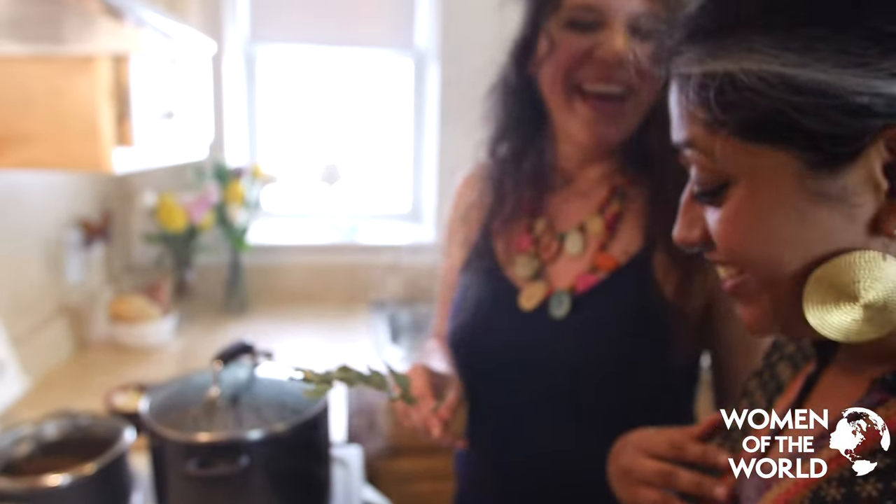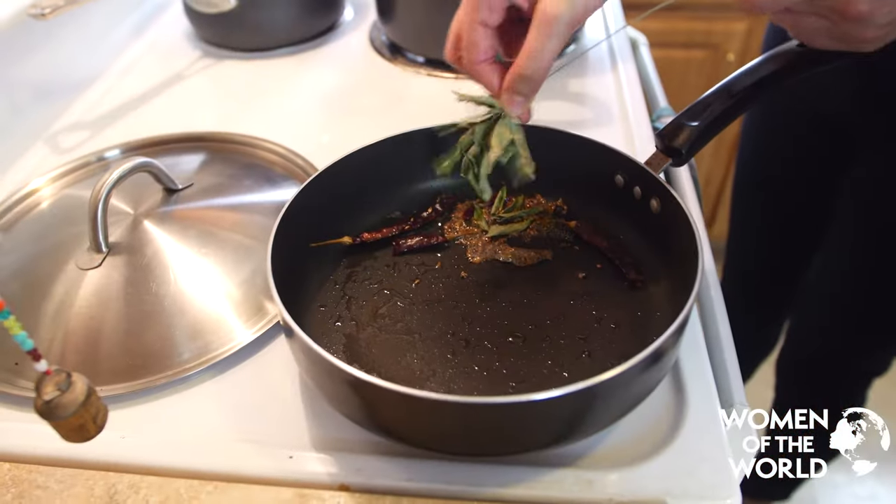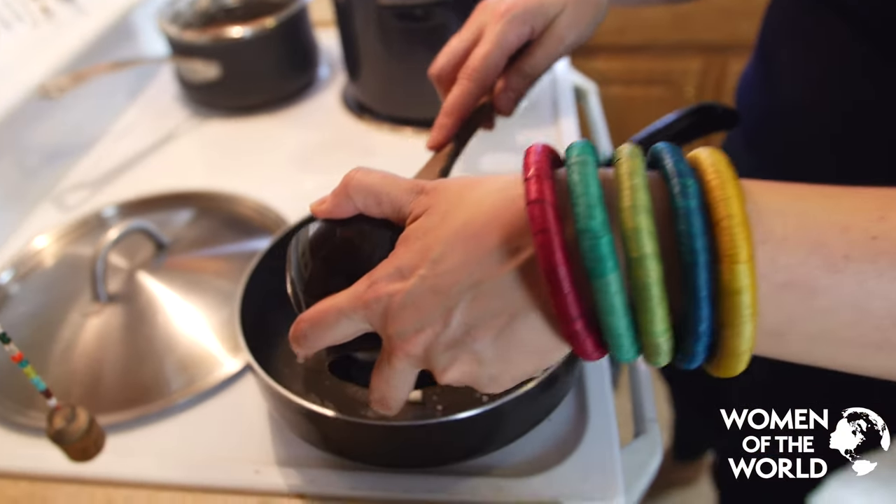Kariyappala? Yeah, very good! You hold the stem and strip the leaves in. Now we're ready for the onions. Such a beautiful sound.